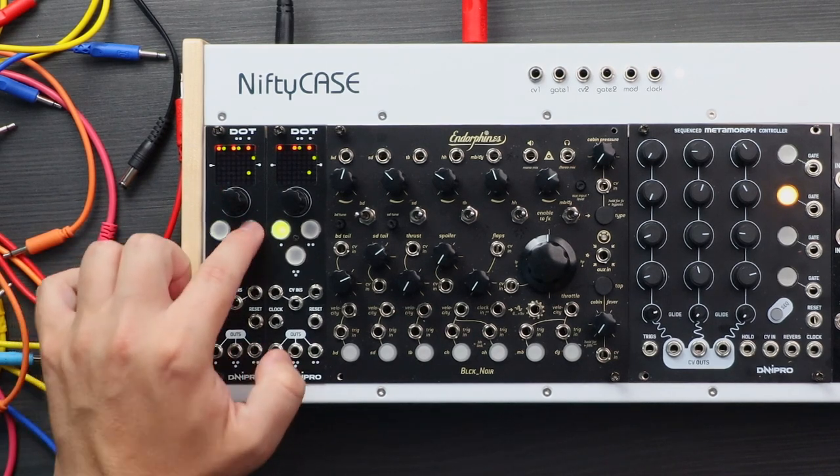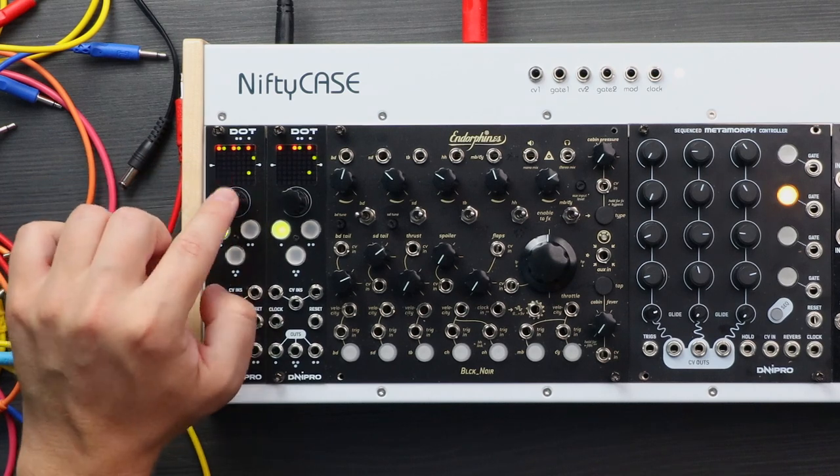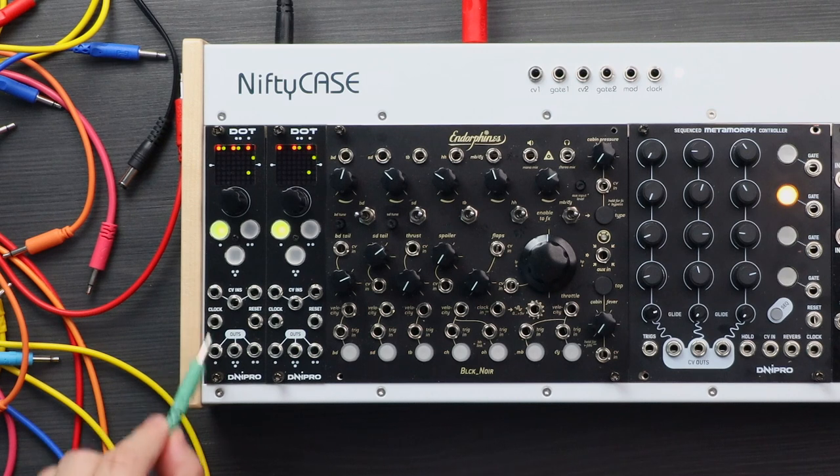You select the tracks by hitting any of the buttons. You also have this little knob here which you can also click. Then we have the CV inputs which can control various things, and then we have clock input, reset, and the outputs. It's very straightforward — there are a couple of menus but nothing too complicated, nothing too deep.